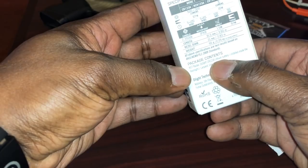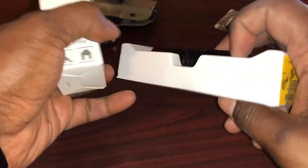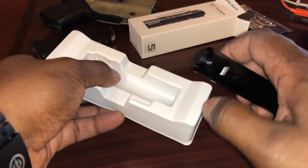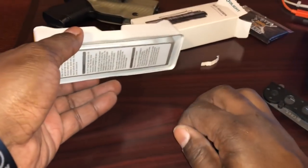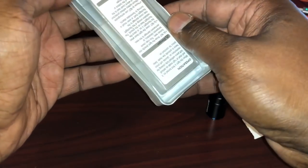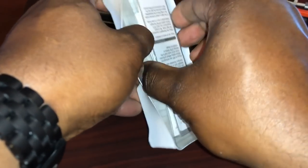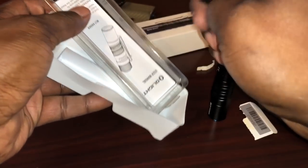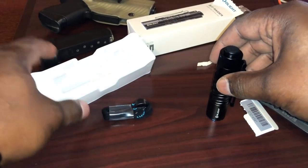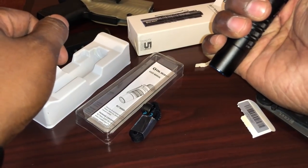It's got the Olight CR123A lithium battery, a manual, and the battery it says is installed inside the light. You open that up, there you go — here's the light. This is a little bit different from a lot of the stuff coming out right now from Olight, in that most of their stuff comes with a USB recharger. This one does not — it uses a CR123. There's the lanyard, and the instructions are in there as well.